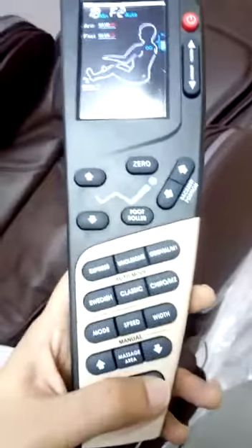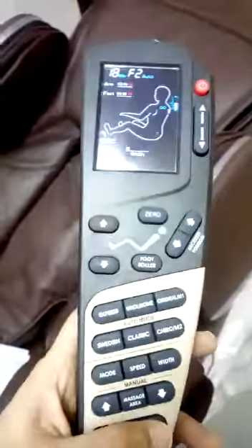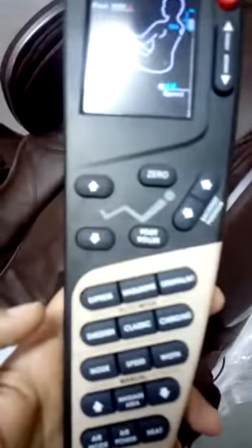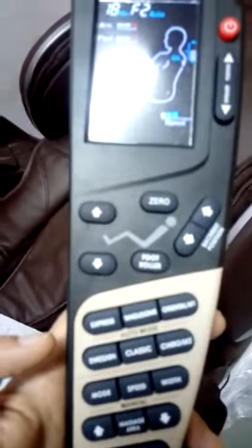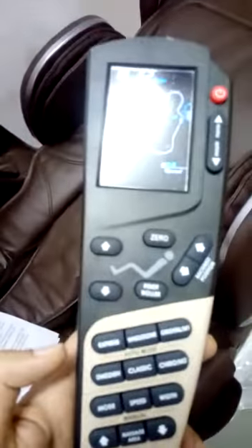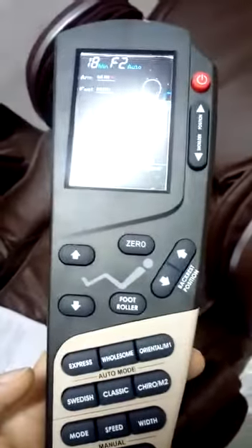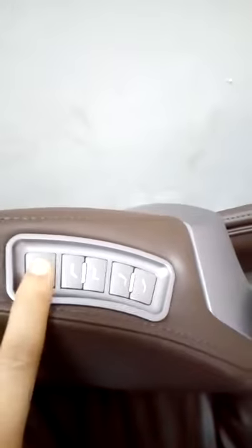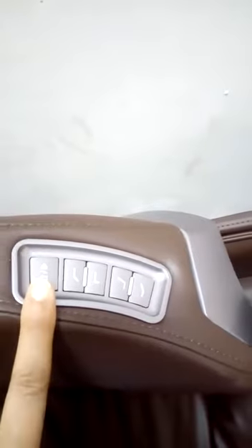If you don't want heat, you can press it again and there will be no heat. It comes with a timer function, two memory modes, and six automatic massage programs. It has a shortcut key on the armrest which allows you to pause the massage and start it from where you left off. You can also incline the massage chair.